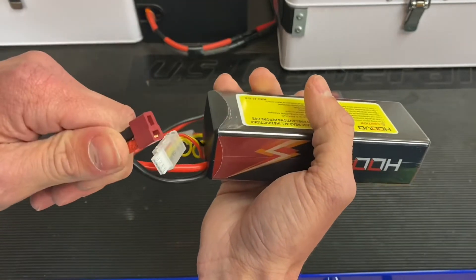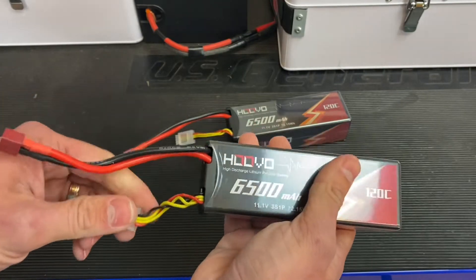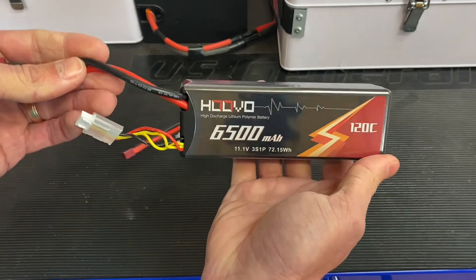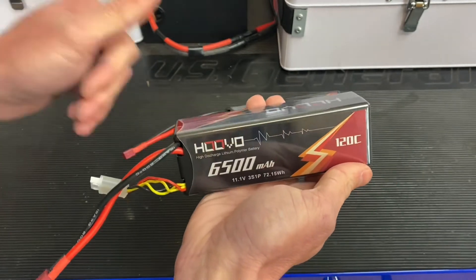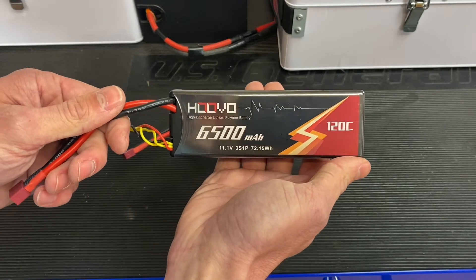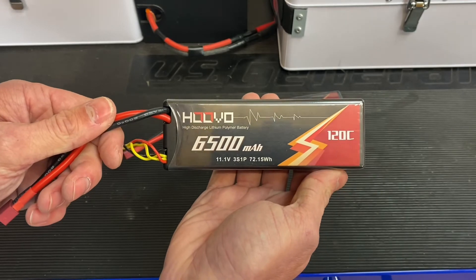...is usually about the top end of where you'd want to use a Dean's, but totally allowable. Anyway guys, this has been my overview of these 3S packs from Huvo. I'm going to give them a thumbs up for now — we're going to give them a test and make sure they're all good. Thanks for watching and we'll see you in the next one, bye!